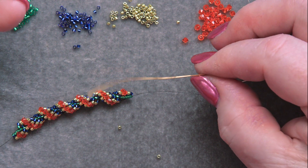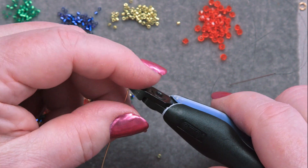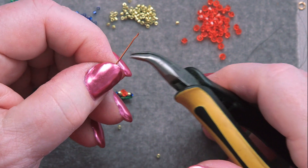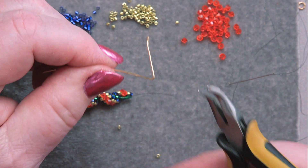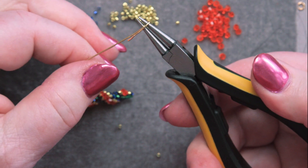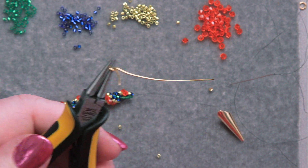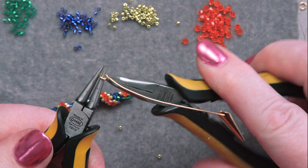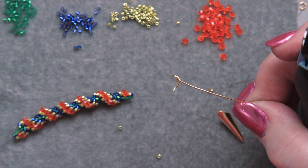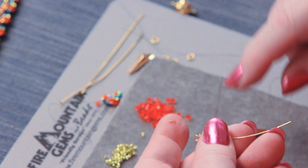I'm using a plain ordinary 21-gauge head pin — all I really need is a piece of wire — so we're going to turn it into just wire by cutting its head off. We'll turn this little end into a wrapped loop. This is going to be inside the cone, so I don't care if it's pretty. Make a 90-degree bend, grab my round-nose pliers, loop it around, reposition, loop the rest of the way, then with chain-nose pliers wrap the loop. Trim off that little tail.